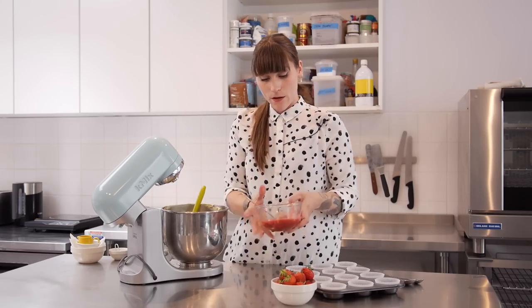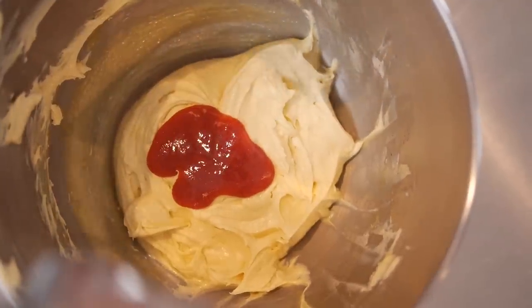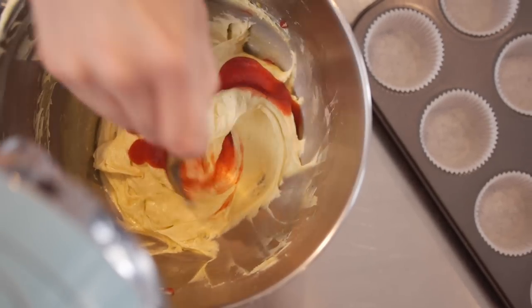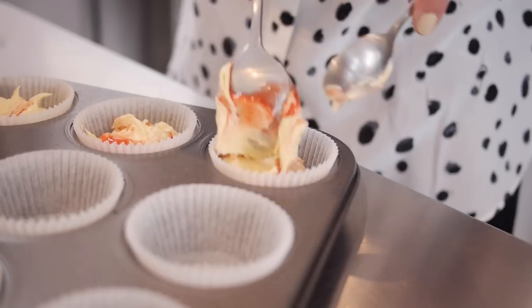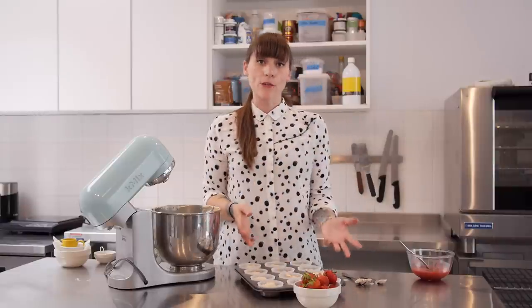I'm just going to grab a couple of tablespoons at a time and just blob it in. This is enough batter for 12 cupcakes, so I have a standard 12-hole cupcake tin lined with paper cases. I'm going to scoop out the batter with my spoons, grabbing a little bit of that goo along the way. Now I'm just going to bake these at 170 degrees C for 20 to 22 minutes.